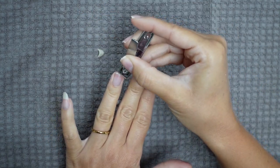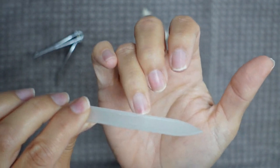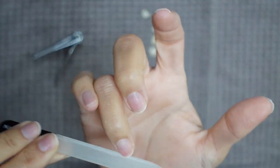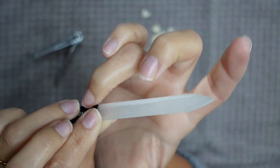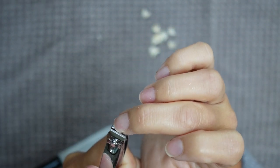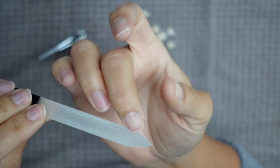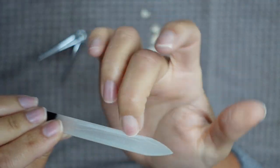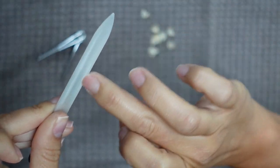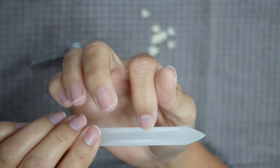Now that the bulk of the length is off, I'm taking my Londontown glass file — one of my favorite files of all time. It works so incredibly well, it never loses the grit, and I've had it for a long time. I'm filing back and forth, smoothing out that free edge and rounding into a squoval shape. If I find a nail is still a little too long I'll go back in with the clipper. The glass file really isn't for length removal — it's more for finishing — which is why I feel comfortable going back and forth. I never go back and forth with a regular emery board because that encourages peeling and splitting, but I get none of that with the glass file.